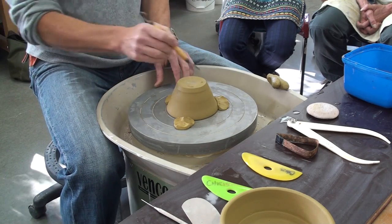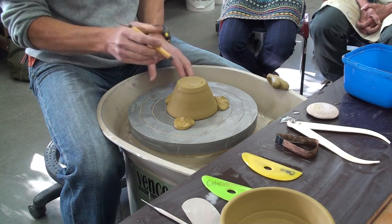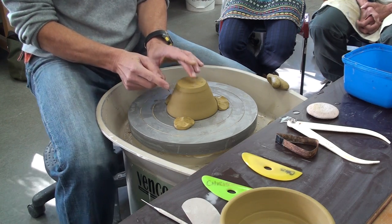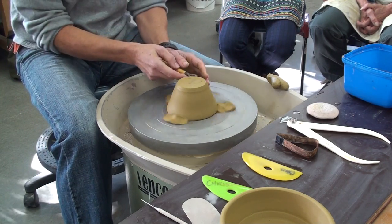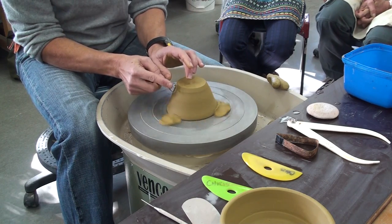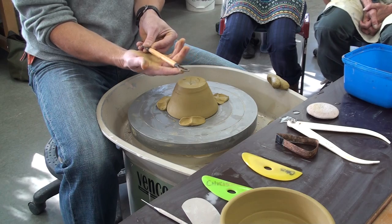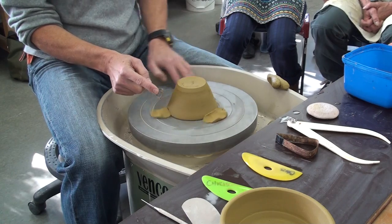If we think of what we were doing with our throwing, we were doing most of our throwing at six o'clock. So if we put a clock on this again, we're going to work at three now. All your turning is done at three, on the right hand side. Because our wheel is spinning anti-clockwise, you can't turn here — you work over here. When you're working with the tool, really hold it very firmly. Brace yourself like you do with your throwing. Work at that three o'clock position again.